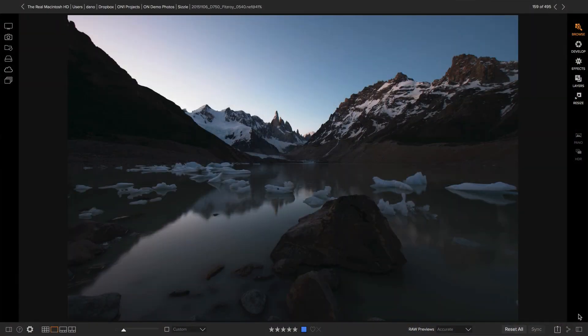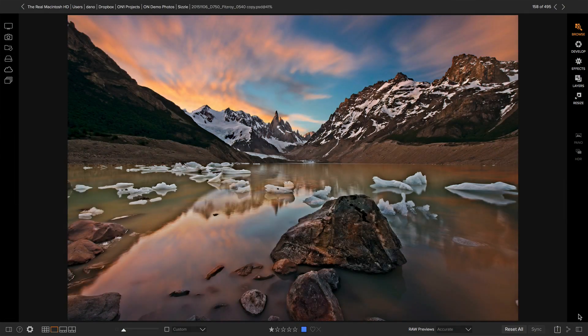Hi everyone. I'm Dan from OnOne. I'm going to show you how to take this ordinary, out-of-camera photo and turn it into something amazing like this. I'm also going to show you the five things you need to know about OnOne Photo Raw, the perfect app for your photography passion. Let's go.